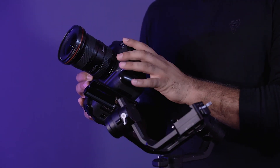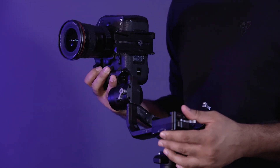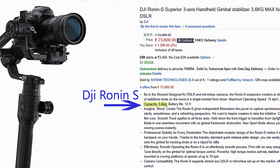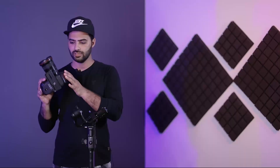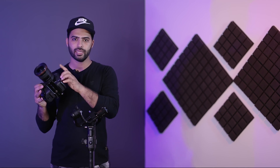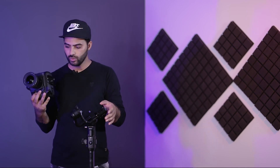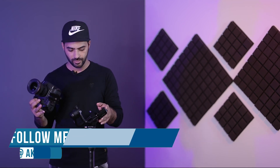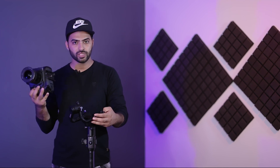Let's start this video. I have a Canon 1DX Mark II with a 16-35mm lens. The gimbal is the DJI Ronin-S. Its weight capacity is 3-4 kg, and this camera setup weighs about 2 kg — this is one of the heaviest DSLRs, so you can balance all DSLRs with this formula.